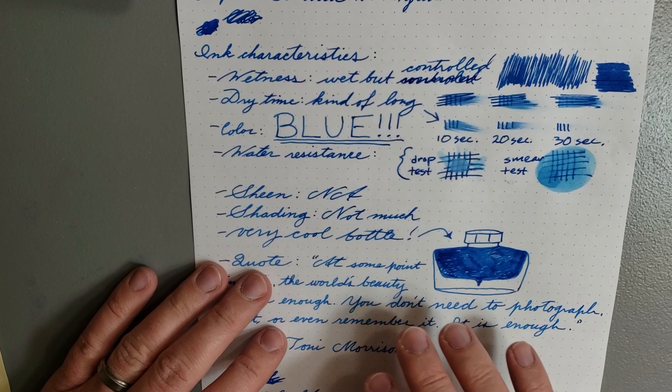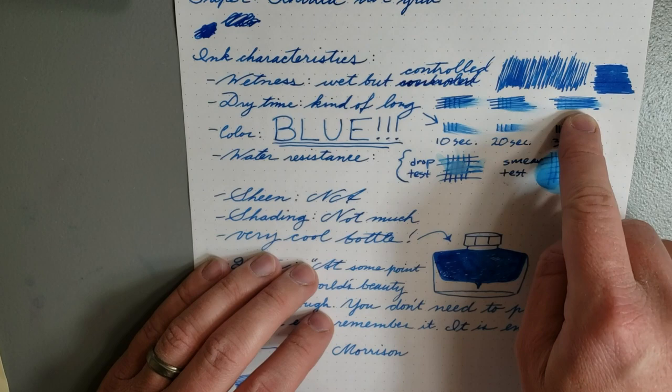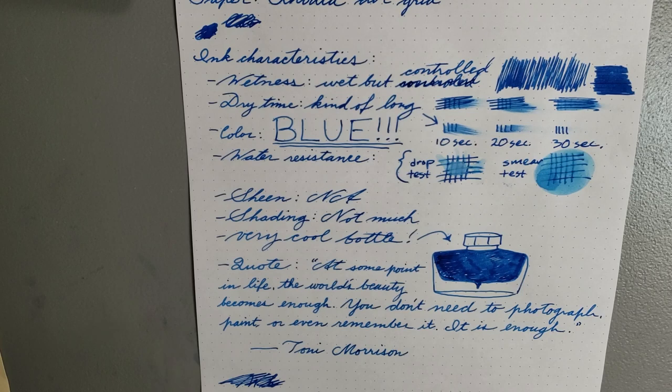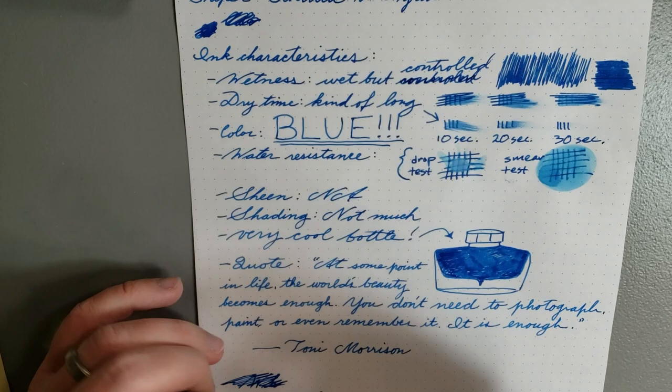Dry time is kind of long, and I feel like that's really the only real con of this ink — though it might not be a big deal. I don't really pay attention to dry time much. But if you're left-handed or otherwise prone to smudging ink as you write or draw, that might be an issue. You can see here: 10 seconds, 20 seconds, 30 seconds — even at 30 seconds there's a little bit of smear. So if you need to write a quick note and then close your book, you might want to have some blot paper on hand.